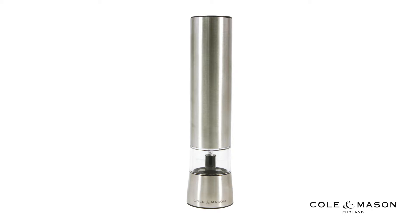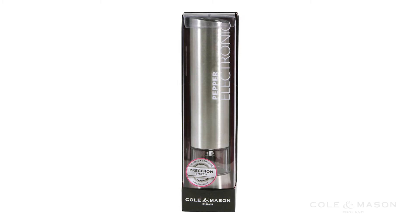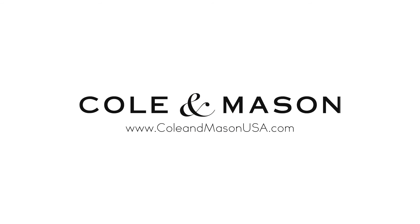Find the perfect balance of flavor with the grind setting that meets your individual tastes. For more information or to purchase this product, visit www.ColeAndMasonUSA.com.